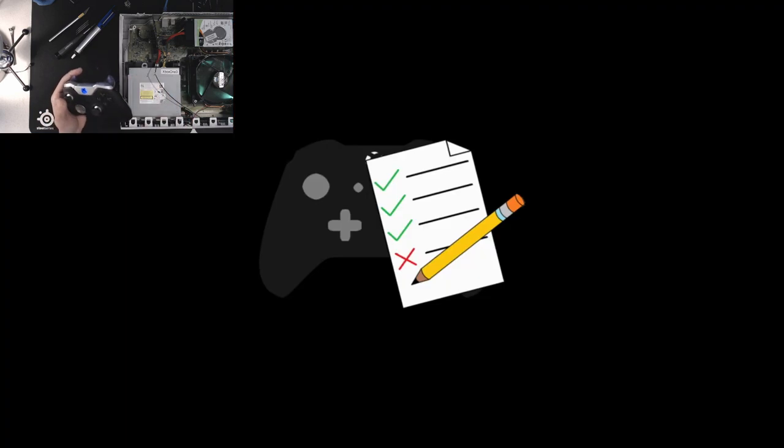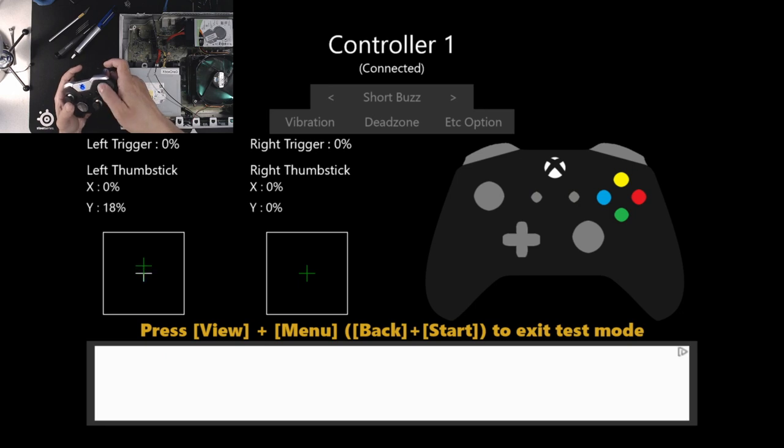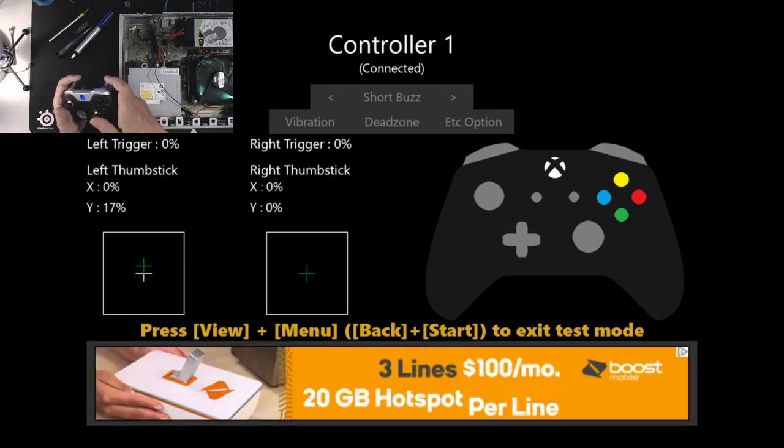Going to the trusty game controller tester here. When we go into test mode, we can see all the buttons working. The right stick looks to be okay, but the left stick — particularly the up direction — is a problem. Left, right, and down all work fine. But up is very slow and sometimes doesn't register at all. You can see how fast left, right, and down respond by comparison.